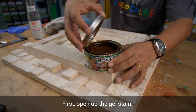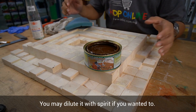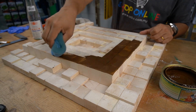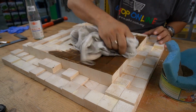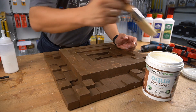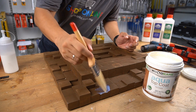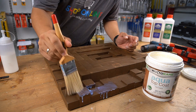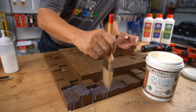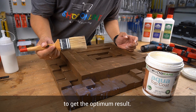First, open up the gel stain. You may dilute it with spirit if you wanted to. So far it looks good. Next, we are going to apply wood care aqua top coat satin finish. This is a water-based product, so you may apply at least two to three layers to get the optimum results.